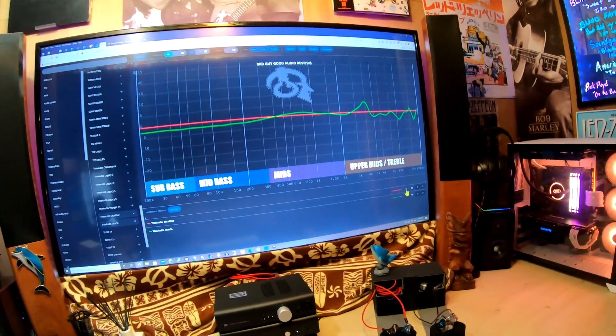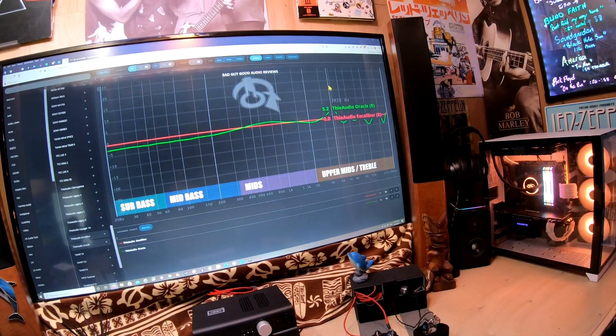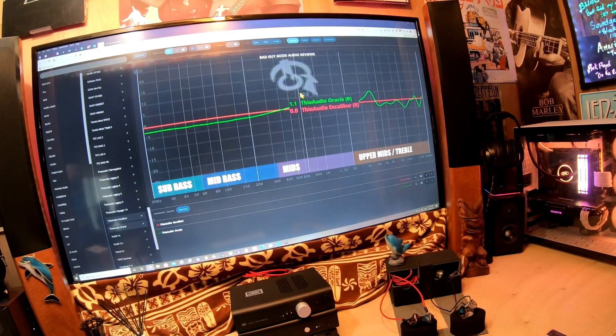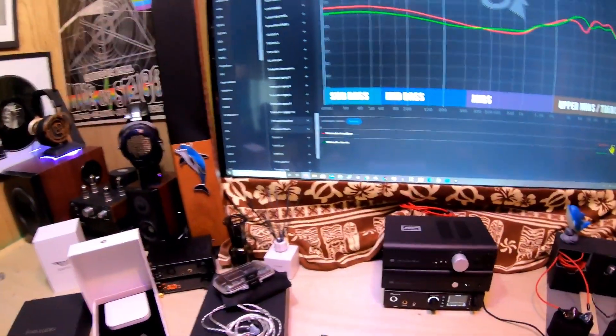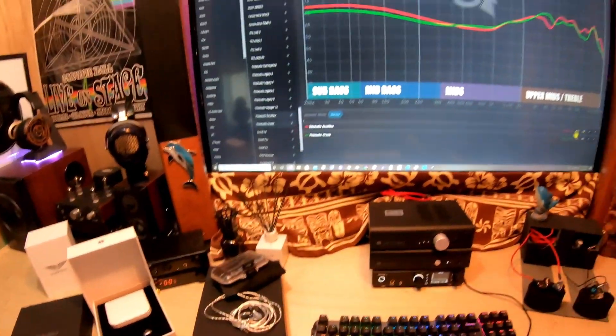So the Oracle has more energy at 4k, and that's about it — and a little teeny hump between six and eight hundred. This is a really simple way of taking a look at any two sets, and with that we'll talk about this at another time. Go ahead and get a look at these — I'm gonna get a listen.